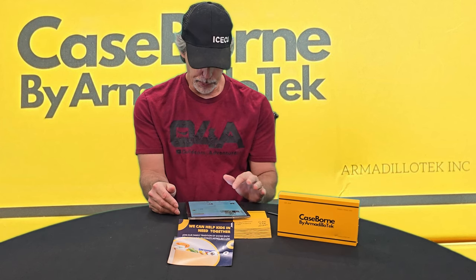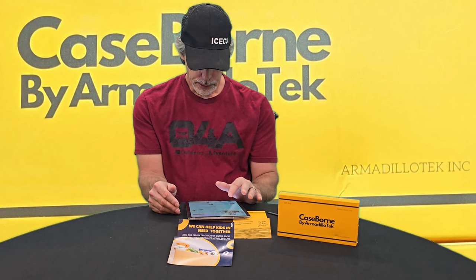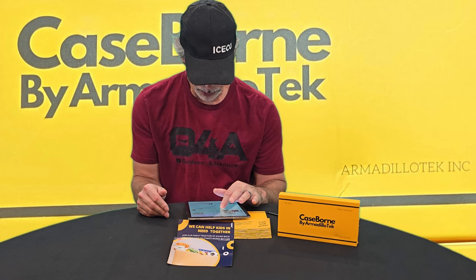Not that I want to drop this phone from any distance. The material is polycarbonate, thermoplastic, and polyurethane.